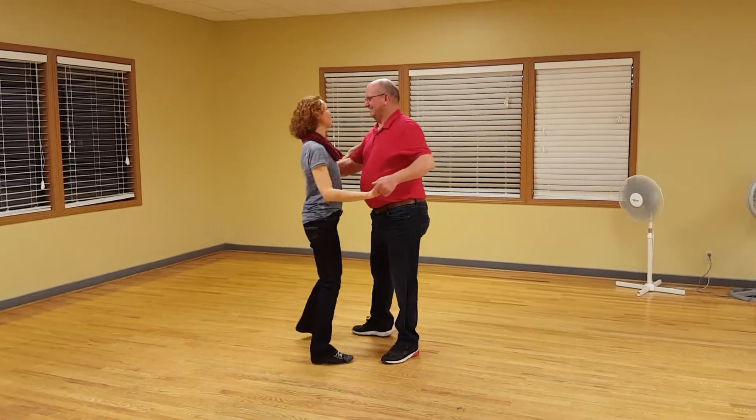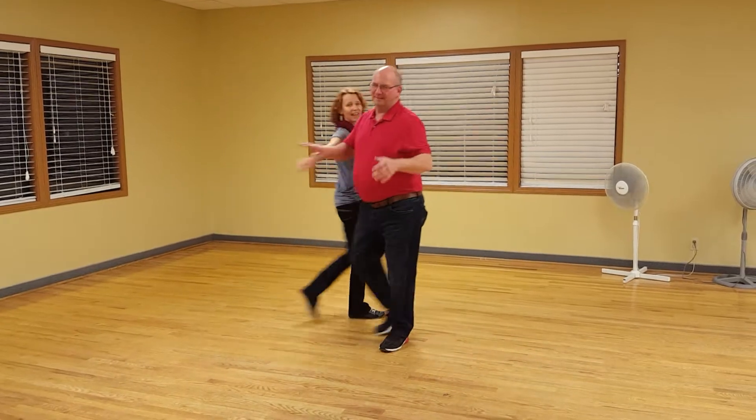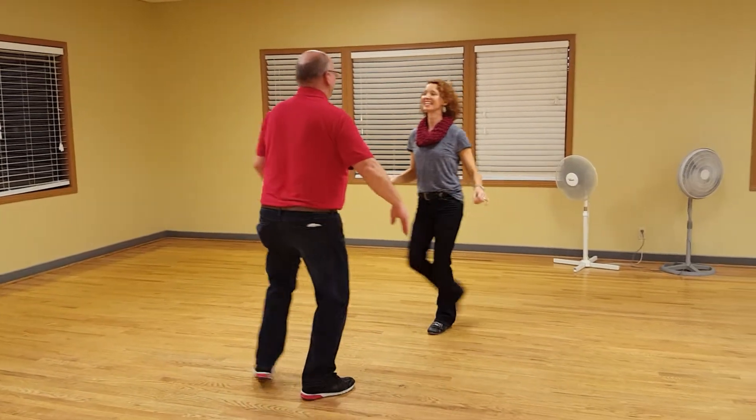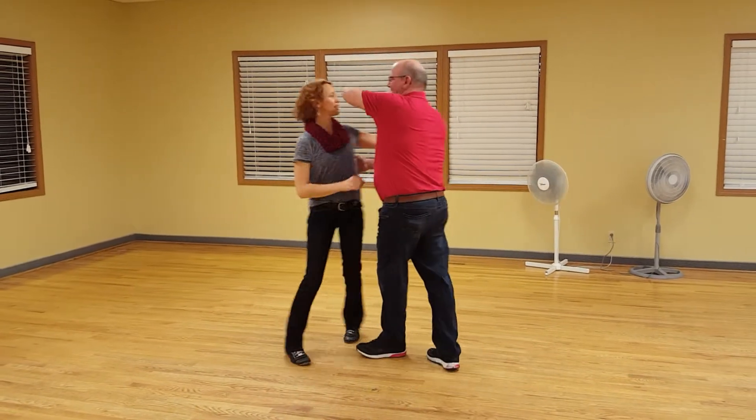Quick, quick, slow. Quick, quick, slow. Quick, quick, slow. And a quick, quick, slow. Quick, quick, slow. Quick, quick, slow. And a quick, quick, slow. Quick, quick, slow.